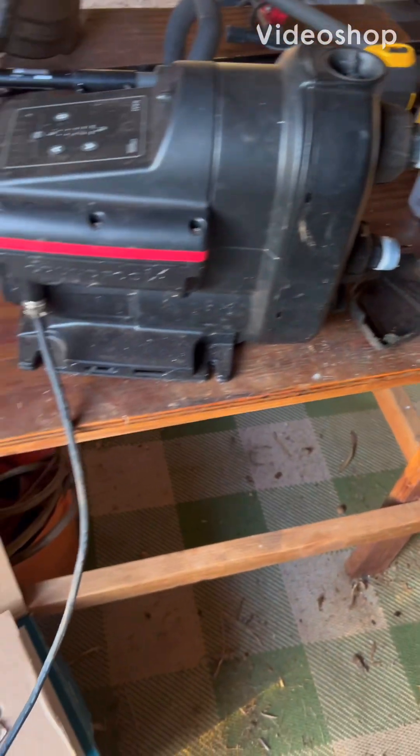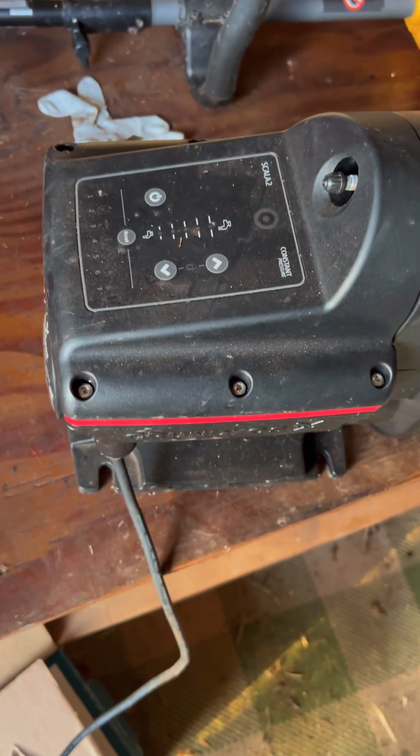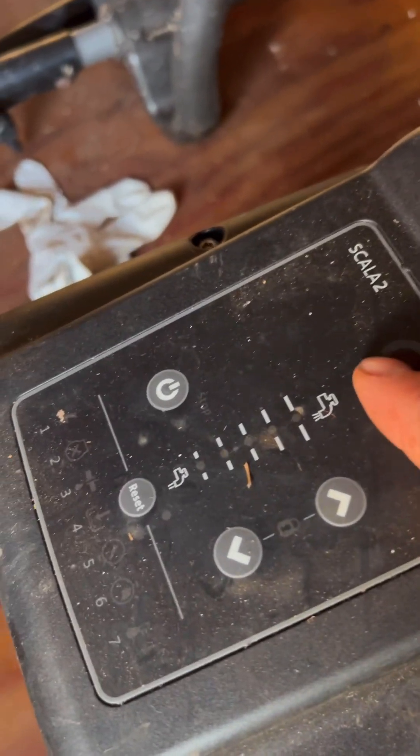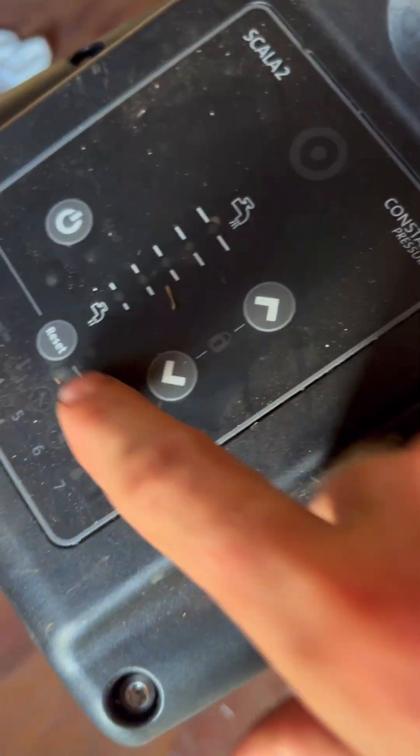We have a Grundfos Scala 2 that a client brought back, saying the control module has no lights and nothing is happening. We're going to plug it in. Plugged in and nothing — power button, no response. So we're going to unplug it.